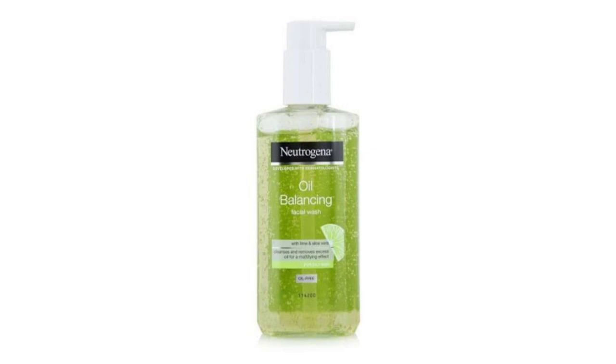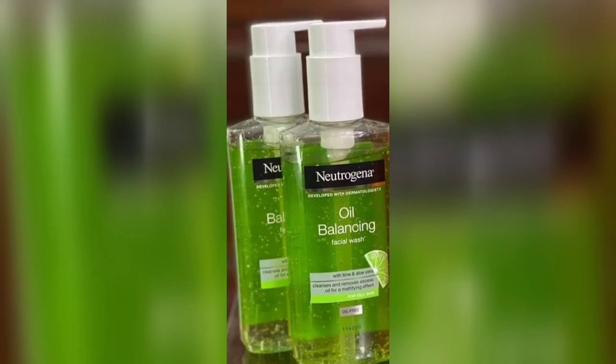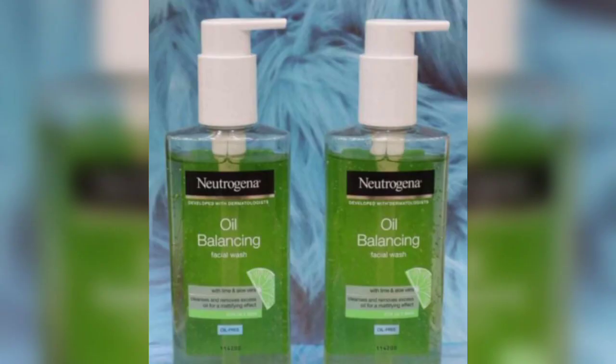So this is the Nutrizona Oil Balancing Facial Wash with lime and aloe vera. This face wash comes in a pump dispenser packaging — this packaging is really good quality and more secure.